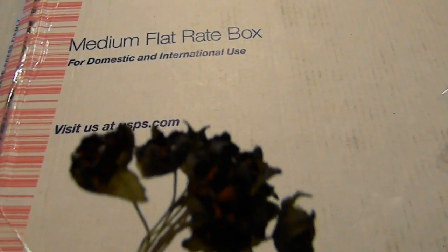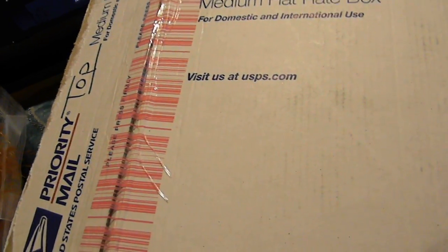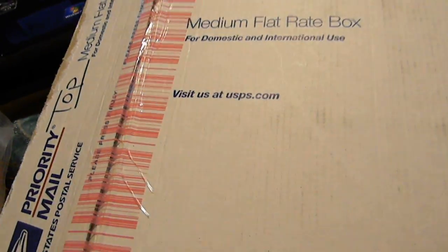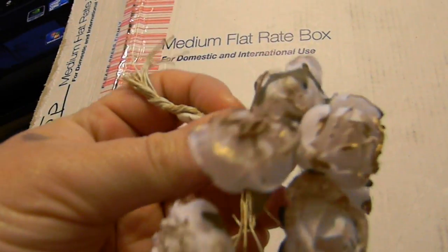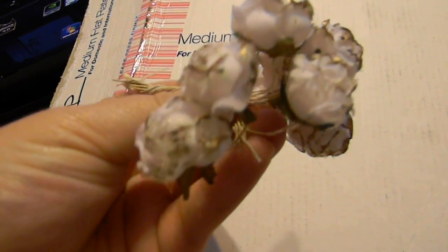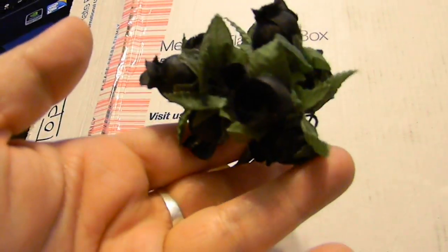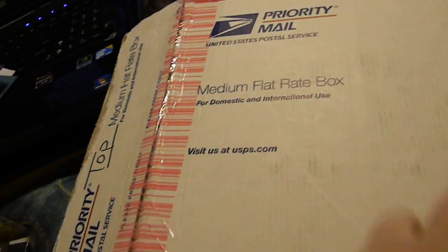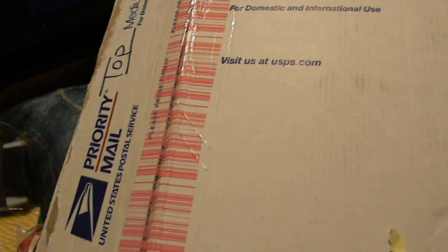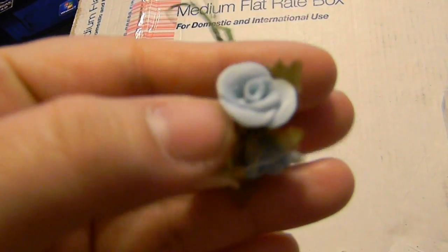Little red ones - dark red with a little bit of black tips. So pretty. And the stamens. White with gold. So cute. And black. Little red clay ones. They're some kind of clay. Aren't they so cute?